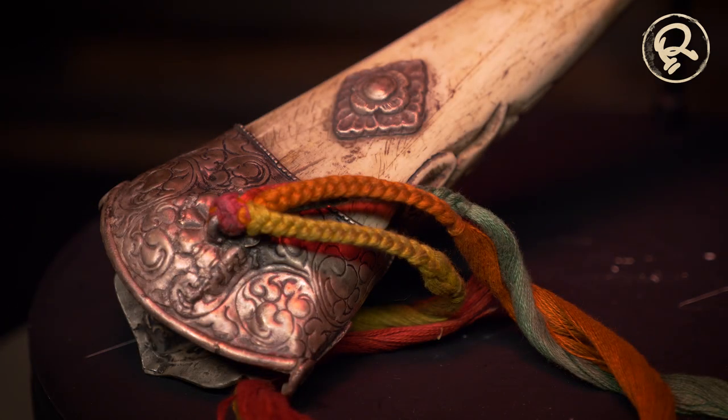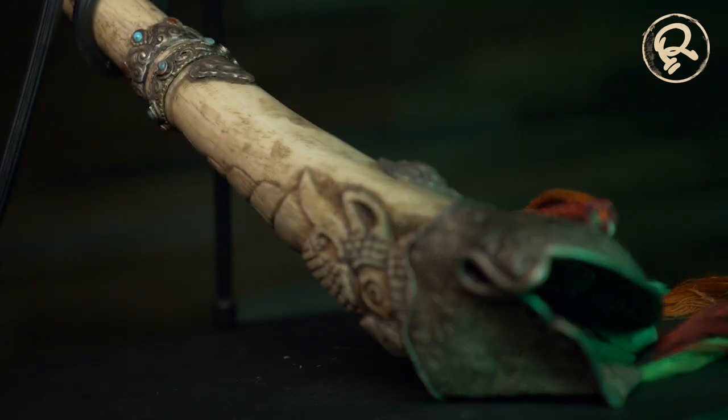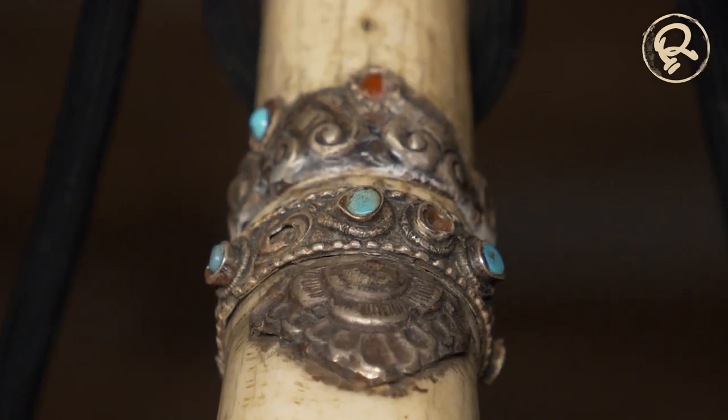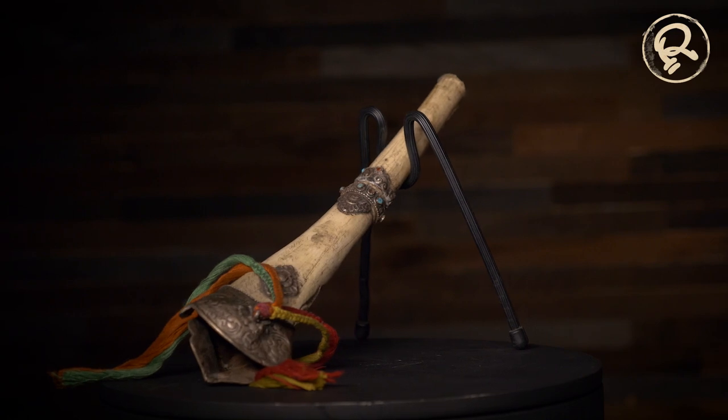Once Buddhism arrived, many of these traditions were incorporated into Tibetan Buddhism and instruments like the one here developed. The bone is wrapped in ornate silver bands, a mouthpiece and a bell ornament. The trumpet was held in the left hand, known as the hand of wisdom.